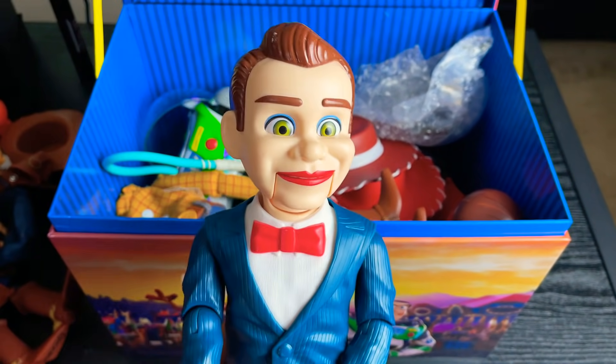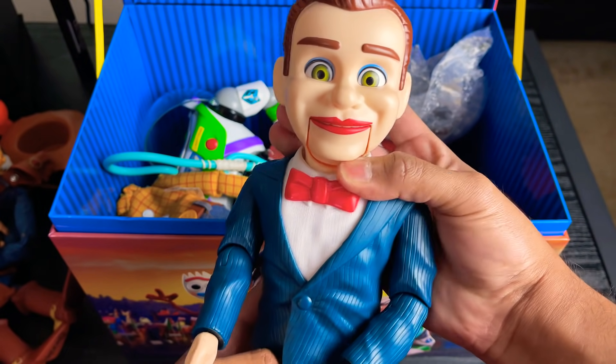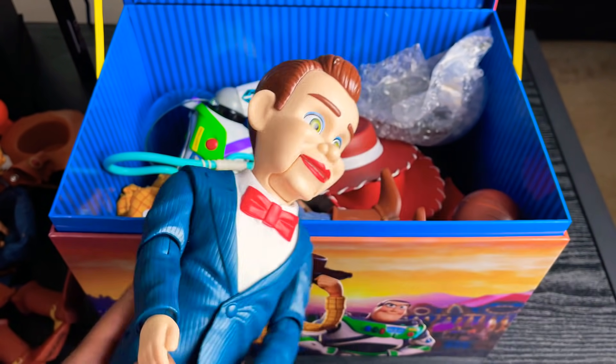The next thing I have is Benson. Benson creeps me out, and that's why he stays in the box.